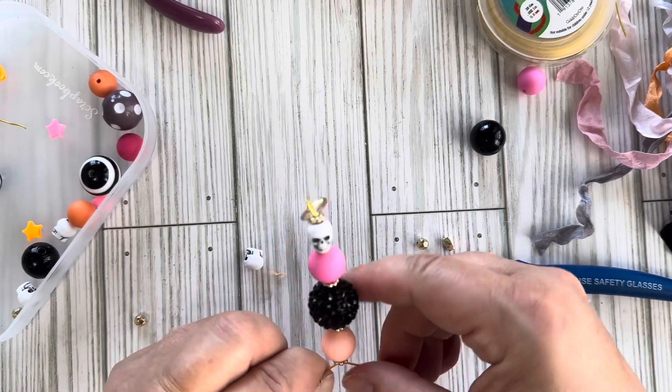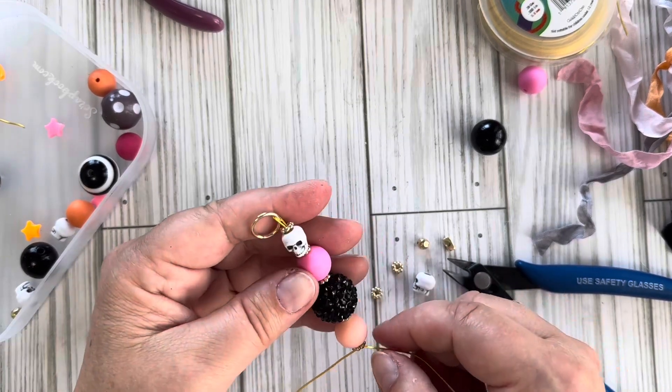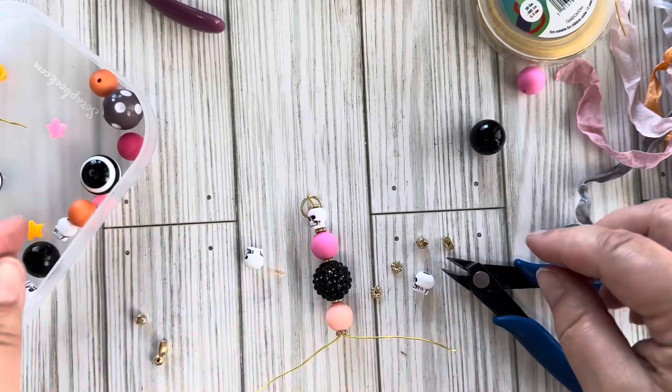There is the top part of the bead dangle. Now I'm going to go get some seam binding and add it to the bottom to make the tassel.